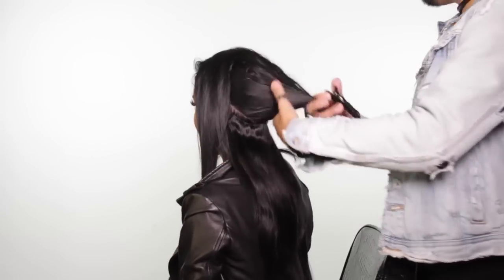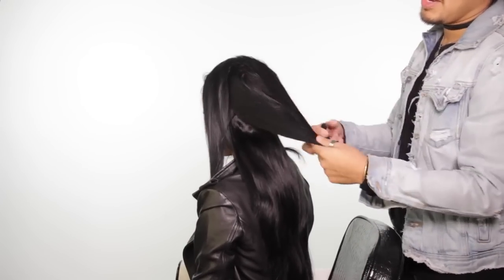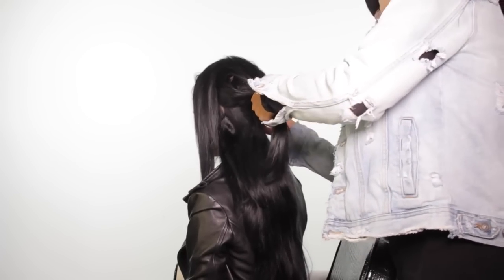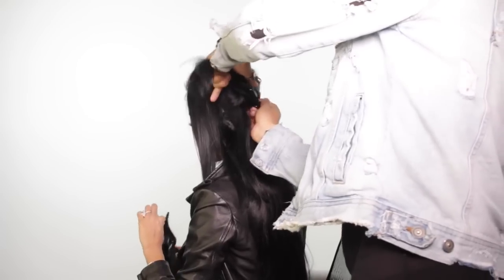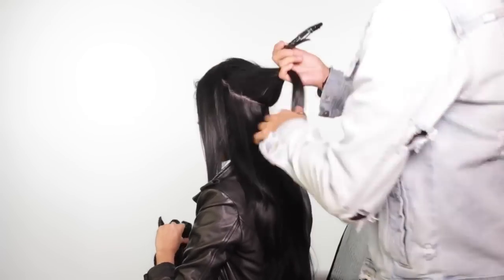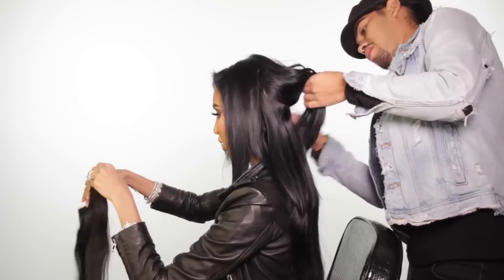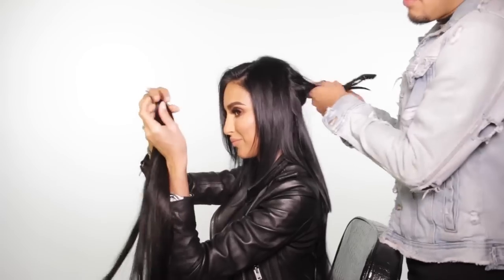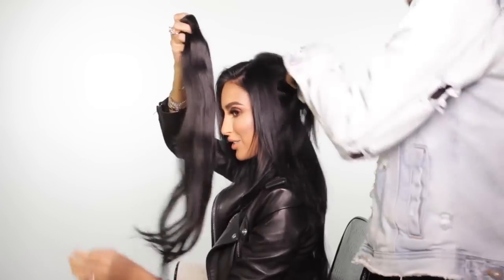Now for the next section, I still like to keep it lower just because her hair is cut very bluntly at the bottom. So I'm going to do another row, but here I'm going to place the four-prong extension because it's going to be a little bit wider. Four prongs means four clips. That's a lot of delicious hair.